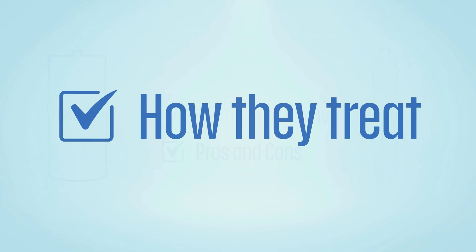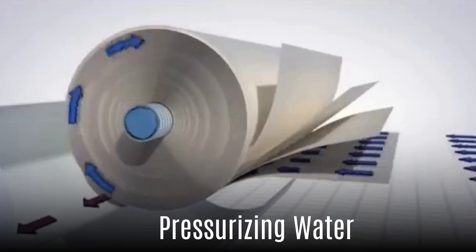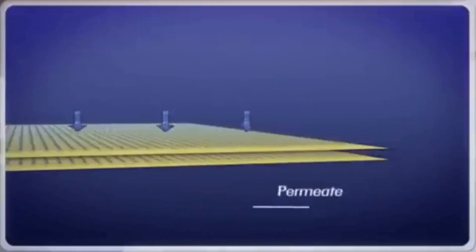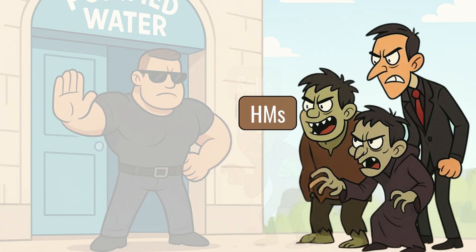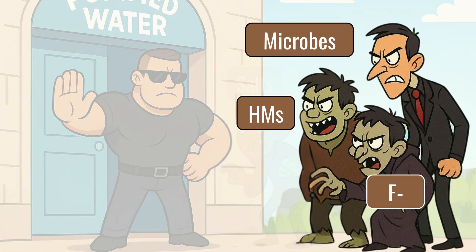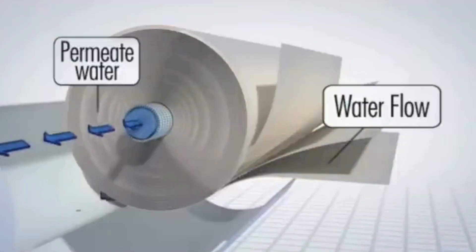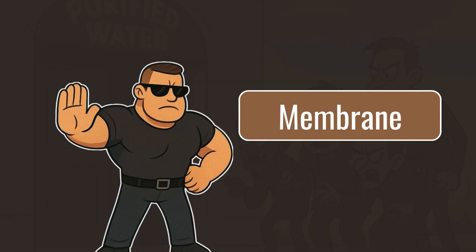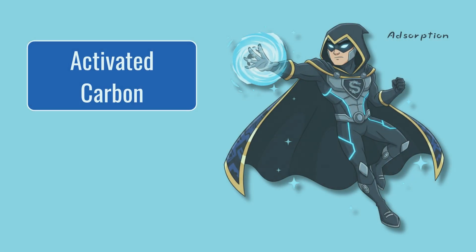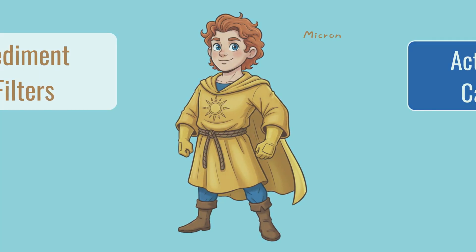First, let's analyze how these systems work. Reverse osmosis systems work by pressurizing water through an extremely fine, semi-permeable membrane, which is tiny enough to block out dissolved salts, heavy metals, fluoride, and even many microorganisms, but large enough for water molecules to pass through. Most RO systems don't just depend on the membrane — they usually combine it with activated carbon to remove hydrophobic VOCs and sediment filters to trap dirt.